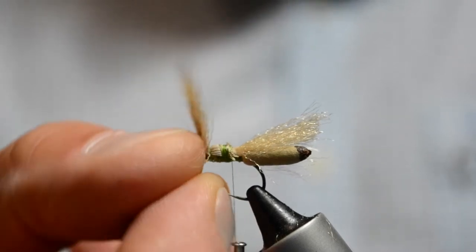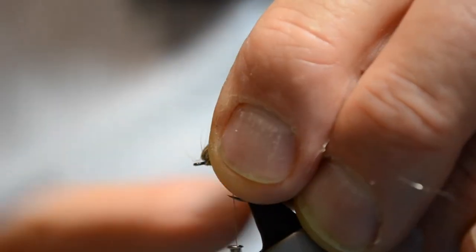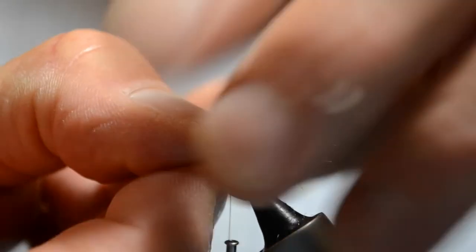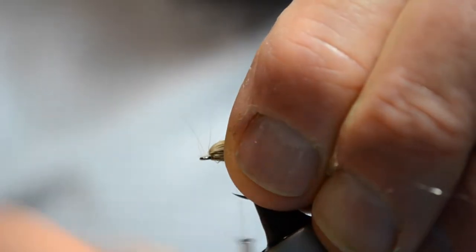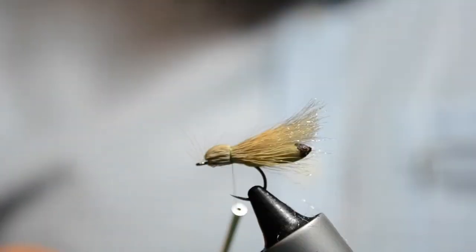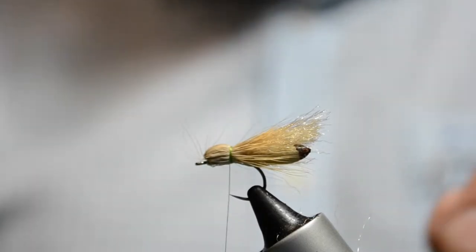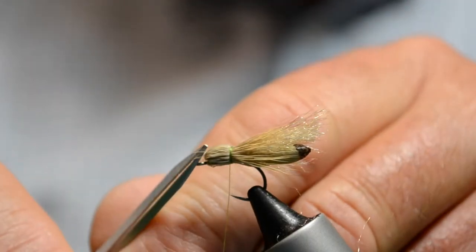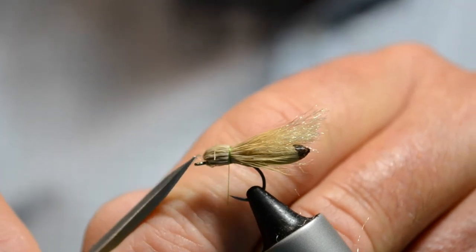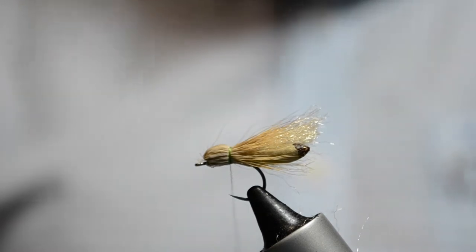Now we come over and sit our thread at the back of where we've cut that deer hair off. For the final bit we're going to force the deer hair back over and create a bullet head — forcing it back over and stropping it down. I'm not fussed about it going all the way around the hook; I really just want it sitting on top and to the sides. Catch that there, making our head — that's looking good. You may get a few loose fibres at the front which you can snip off.